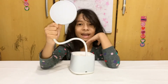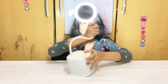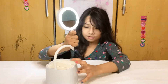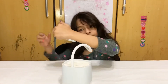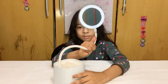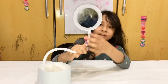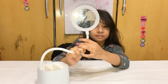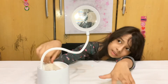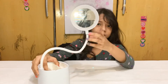Now I'm going to show you something special — a mirror. This is a mirror. Am I showing the camera? I think it's showing the camera, but I can't see because I'm on the other side. And you can also see your face.